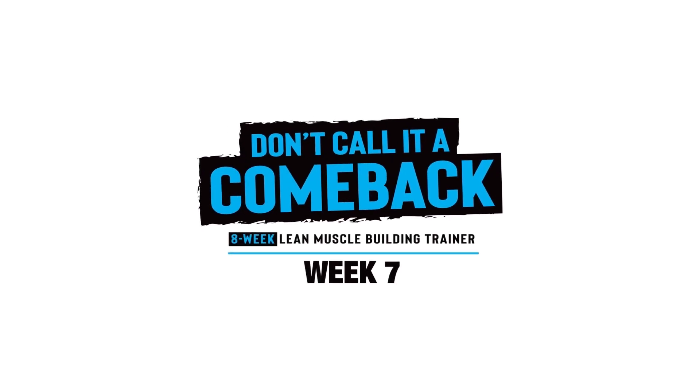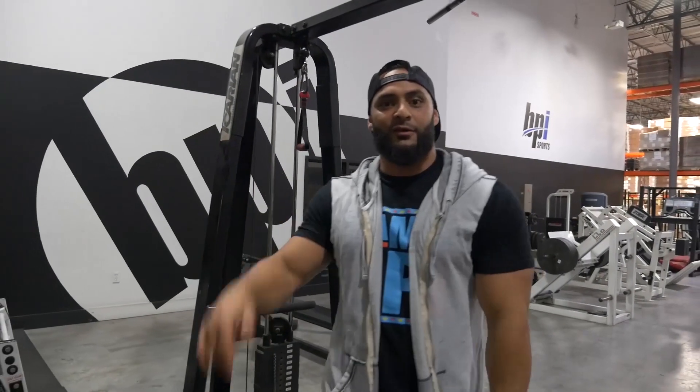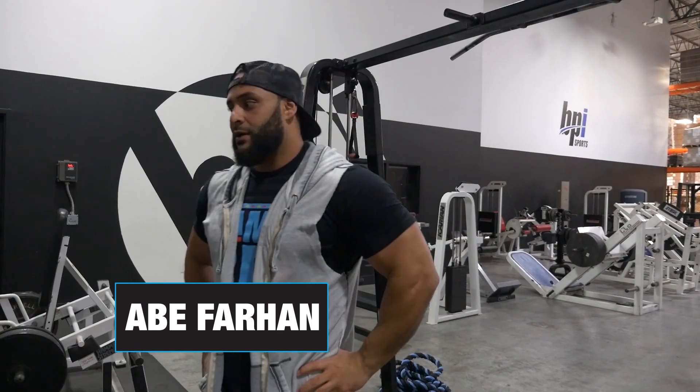Don't call it a comeback! It's your boy Abe, and you made it to week 7, day 1. It's been a hell of a climb. But let's get into it.